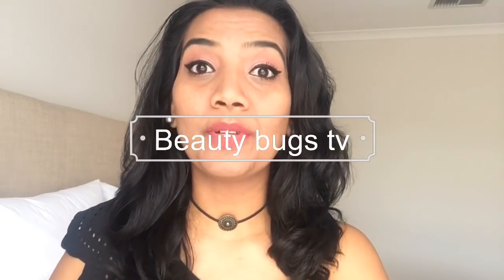Hello guys, welcome back to my channel, Beauty Bugs TV. My name is Priyanka. In this video, I am going to achieve a pink monochromatic look.